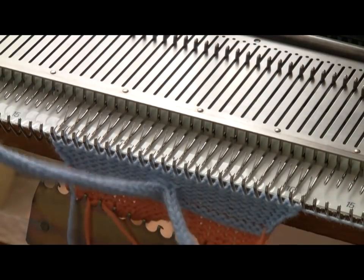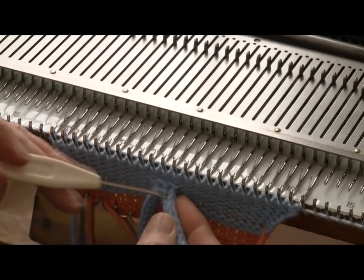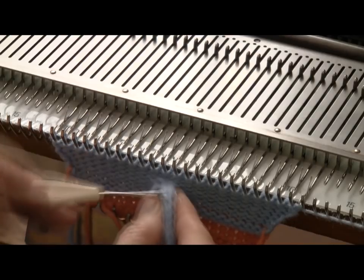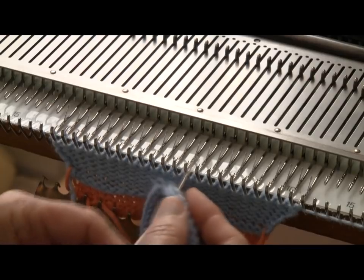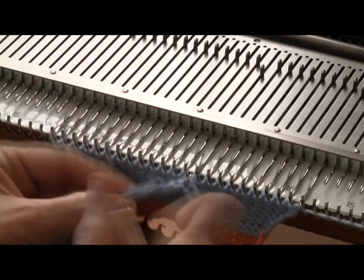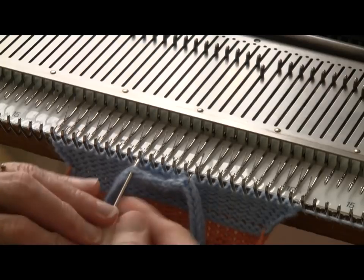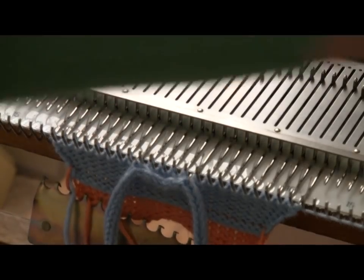This is so easy, you will not believe. What you do is skip two stitches counting toward the right on the I-cord. Put your transfer tool under the third stitch and go over to needle number three right and hang that. Then on the left-hand arm of the I-cord sticking out, count to the third loop on it and put it on needle number three left. Knit four rows.